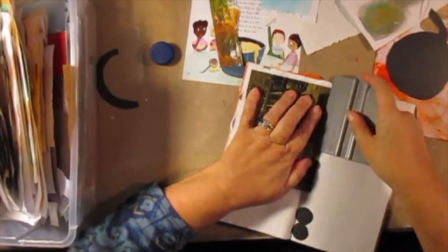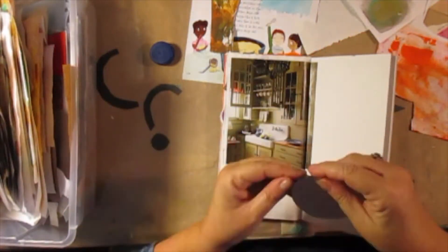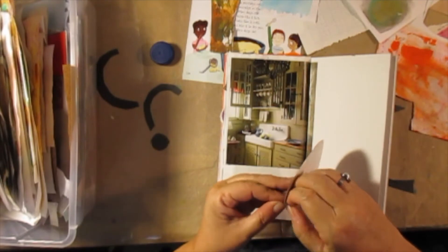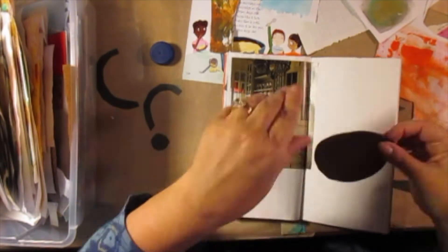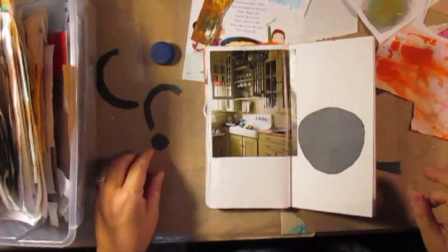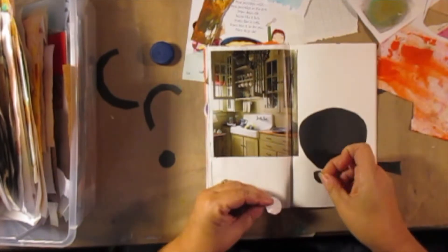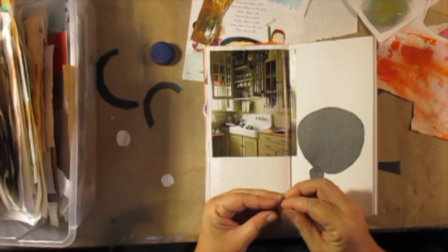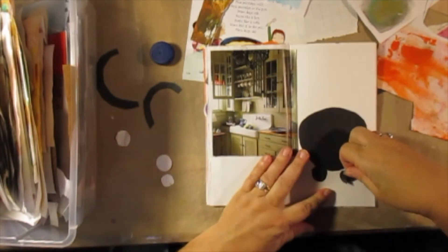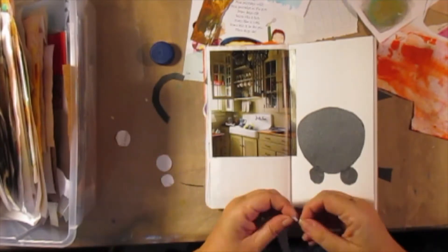I was going to take this whole part of the video out and edit it, but I thought no — I need to leave it in so you can see that sometimes you can push through the ugly and work through it and come up with something else. That black paper is super sticky, so I wasn't going to try to pull it off and risk ripping the paper. I just put another piece of paper over it. Work through the ugly — it works most of the time.